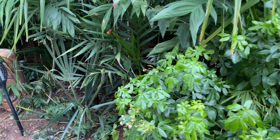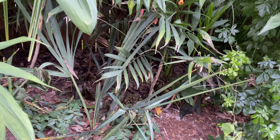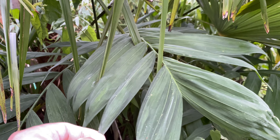Here's a Sabal minor down here looking pretty good. You can really see the difference here — these Chamaedorea microspadix are looking a bit better under the cover.